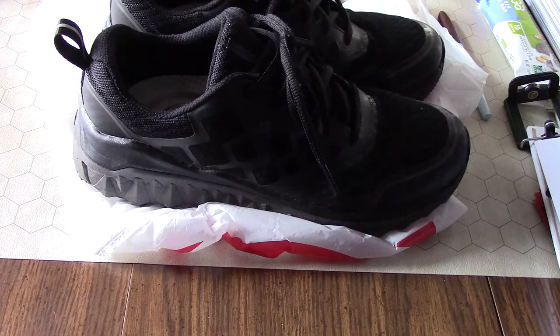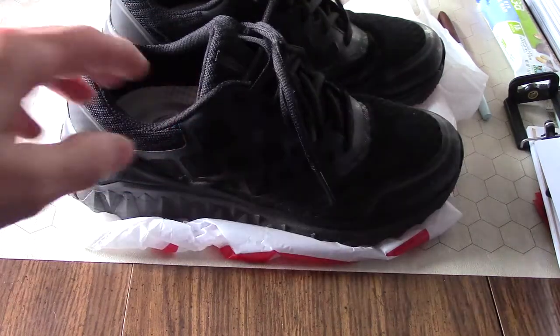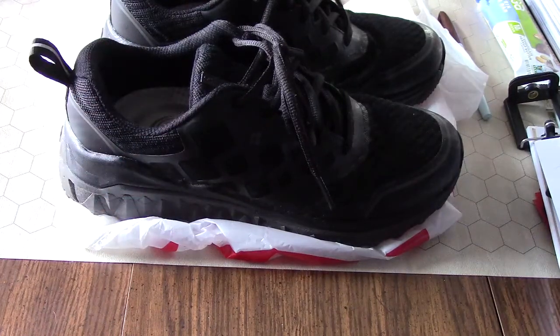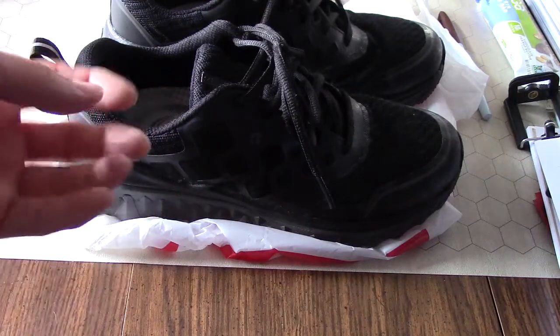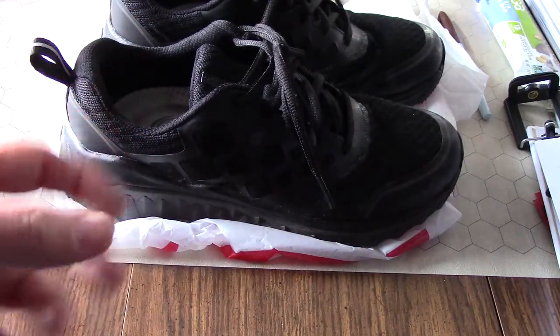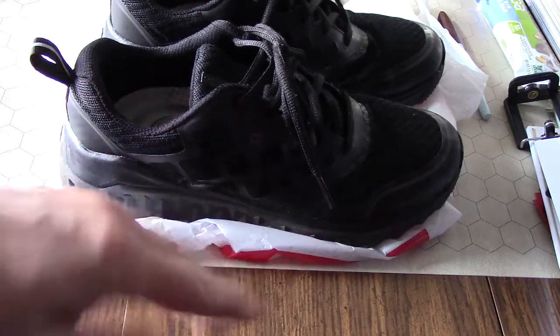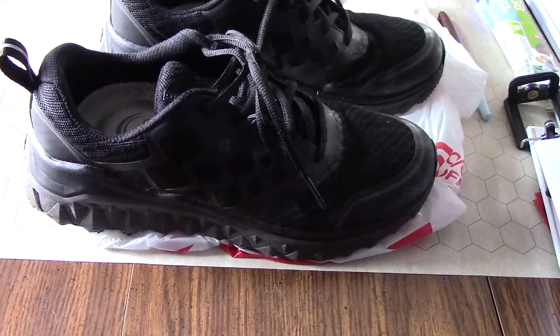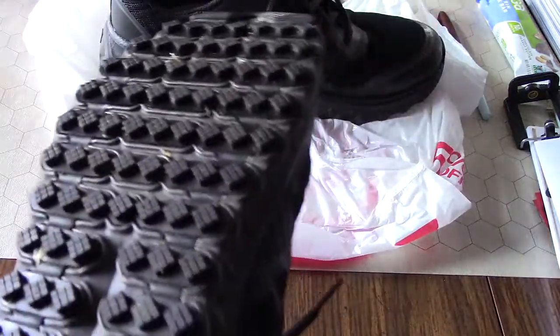They are non-slip but uncomfortable, and these were no exception. When I first put these on, I could feel where plantar fasciitis might develop. There was a lot of calf muscle pain and the bottom of my foot would hurt too, right around this section here. I was not impressed at first.